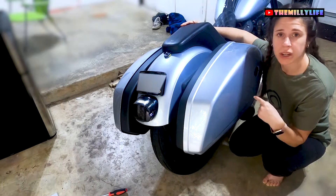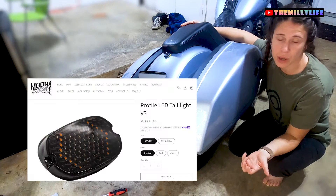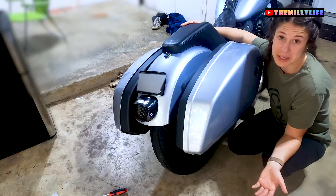This is Matt's 2020 Harley Davidson Lowrider S. We're going to be putting on a new Moon's V3 integrated taillight today, so let's get started.